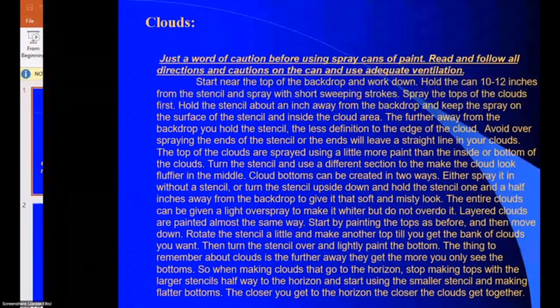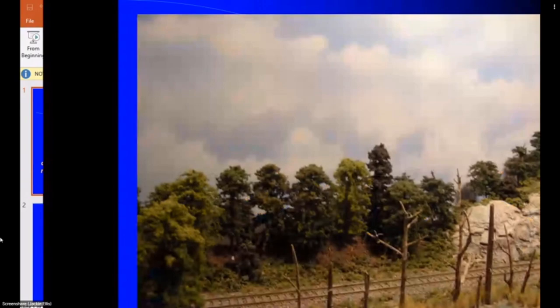Remember, as clouds get farther away all you see is the bottom of the clouds. By turning the stencil over or using the fine stencil, go across the bottom, spray a little fill-in paint, and as it goes to the horizon it becomes all white. Now with that same scene with clouds added, we're still only two inches from the track to the back wall, but we've added a lot of depth of field. Leave that hazy blue showing for more fluffiness to your clouds.